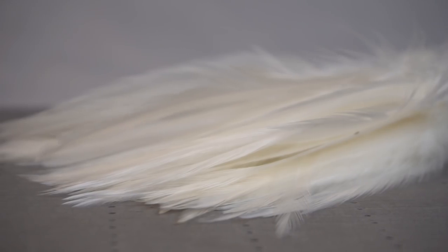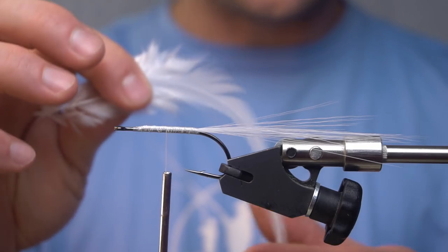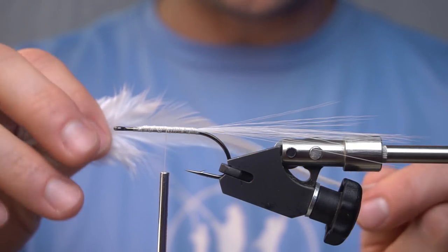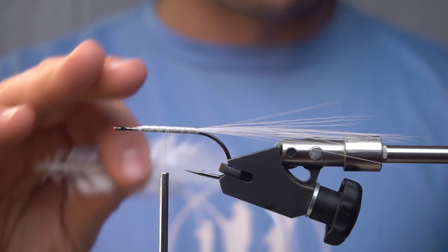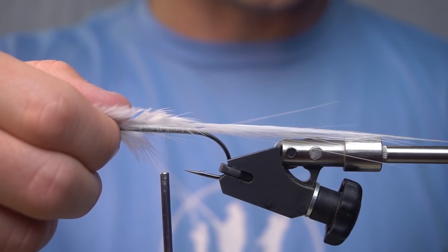Now we're going to add some saddle hackle to this. Instead of tying this in like the double deceiver style or styles like that, this true flat wing calls for this to be flat on top of the hook — something like this.